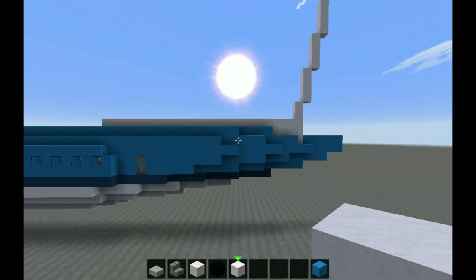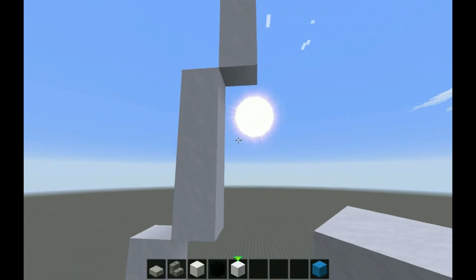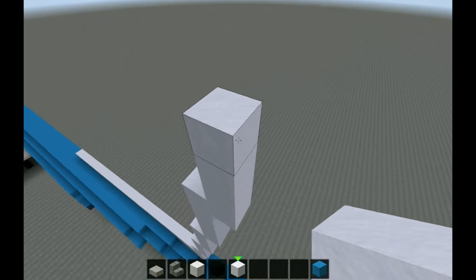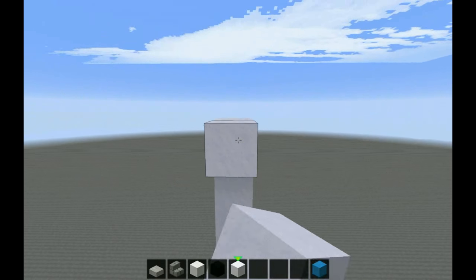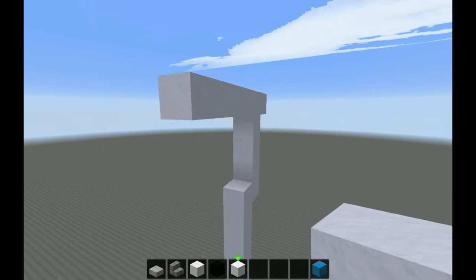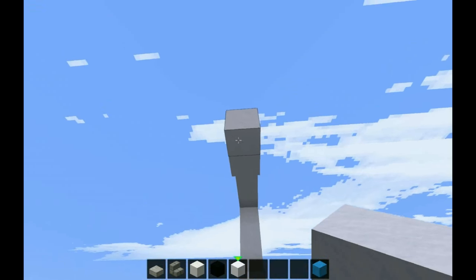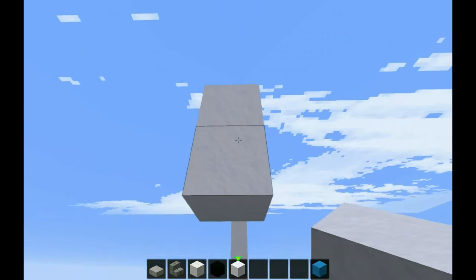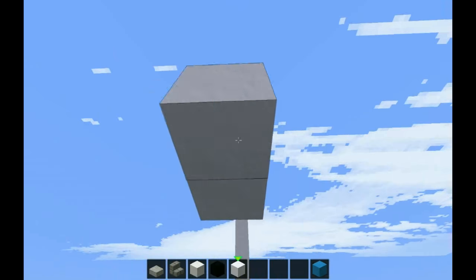We're gonna go in fours, so you're gonna go one, two, three, four — five fours — and then you're going to come out one. You're gonna go one, two, three, four, five, six, come down one, two, and then it's gonna be diagonals like so.